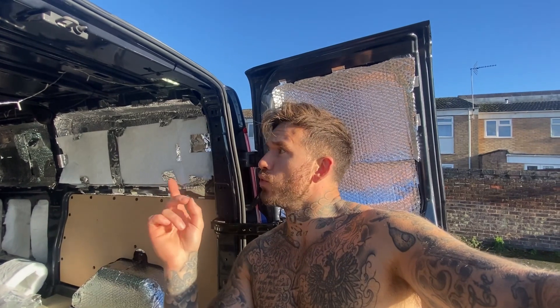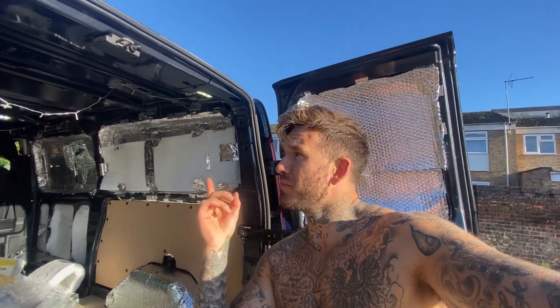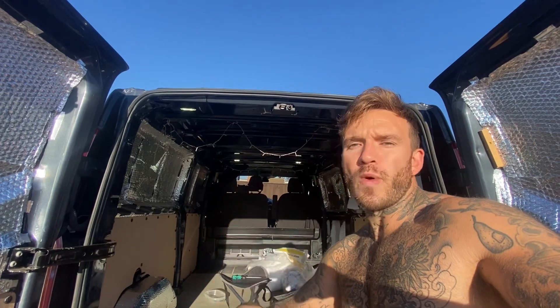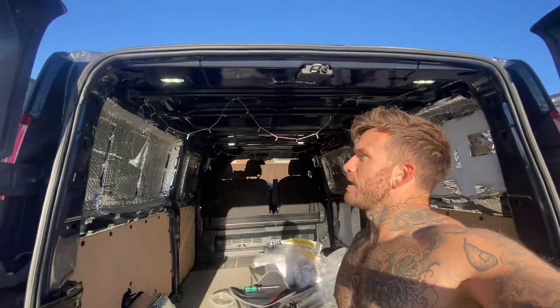Once I insulate all of this I'll do the roof separately and come up with a plan. I'm trying to do this on the cheap as well — I can buy roof panels online but it costs over 100 pounds. It might be worth just buying some plywood from Wickes and getting them to cut little squares for about 40 quid, and I can just drill it in myself.